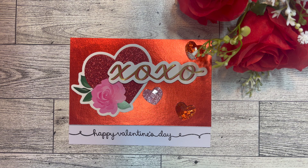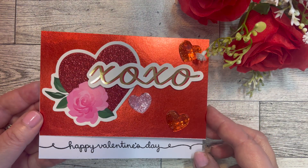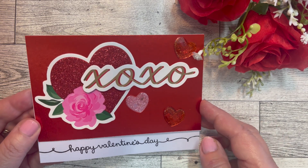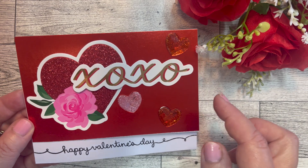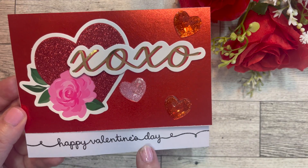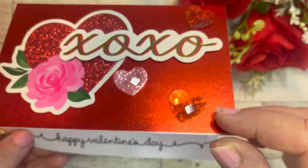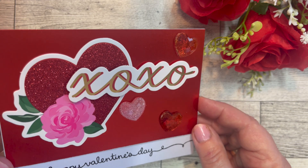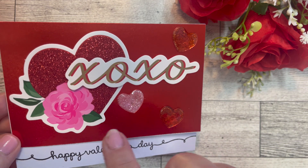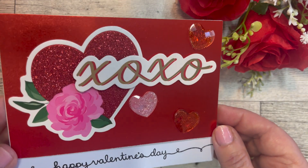Here is the first card I made using the stickers and paper from the Michaels Valentine collections. I used the foil paper from one of the paper collections along with these beautiful heart gem stickers. I stamped the bottom with 'Happy Valentine's Day' using a Lawn Fawn stamp. The card opens up with plenty of room to write a message inside. The XOXO I popped up with foam tape, and the heart with the rose I just used as a sticker.